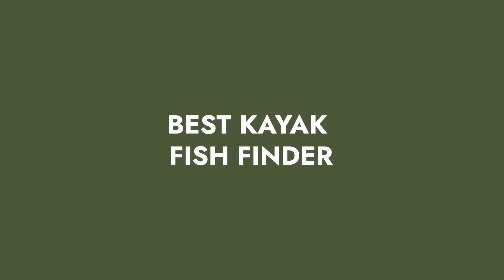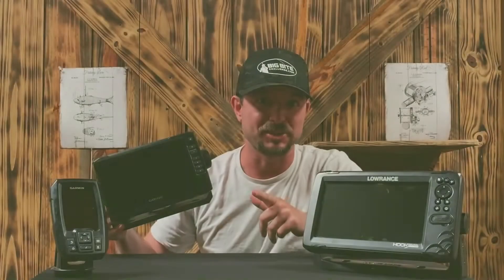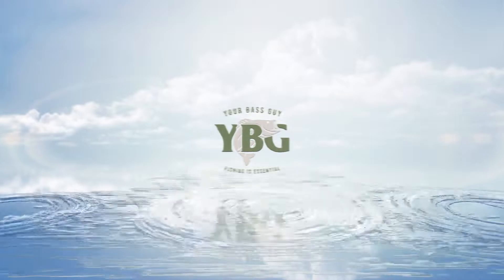This is the ultimate kayak fish finder and I'm about to tell you why. My name is Wes Littlefield with YourBassGuy.com and today's video is all about the best kayak fish finder. I've personally tested all three of these on my kayak and there was one that stood out the most — the Garmin Echo Map. I'm gonna start with the first one I bought, the beginner model, the Garmin Striker 4.